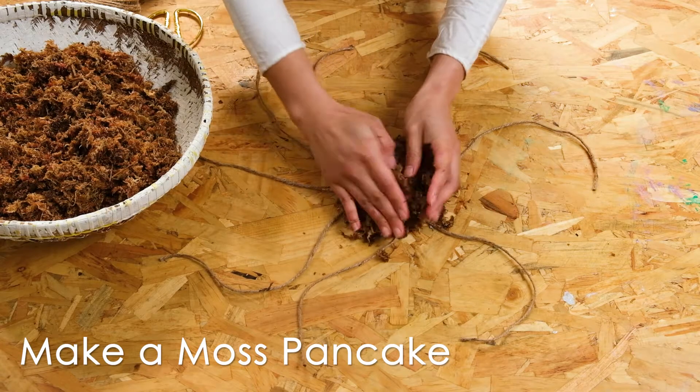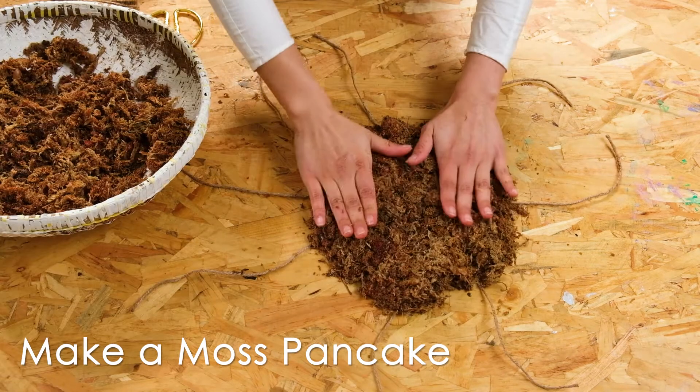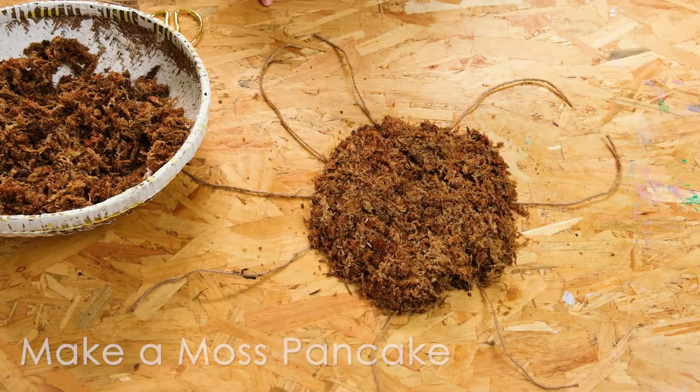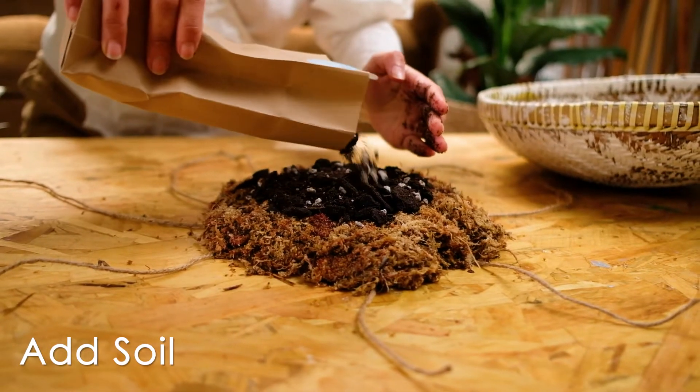Next we will create the base of the kokodama. Lay your moss in the center and make a nice thick pancake. Then place your soil mix in the center of the pancake and spread out evenly.